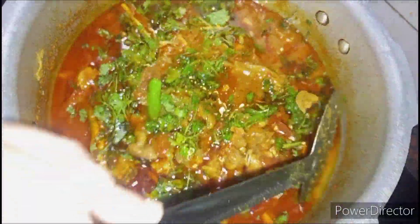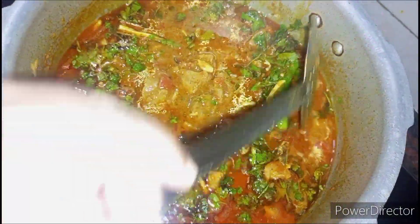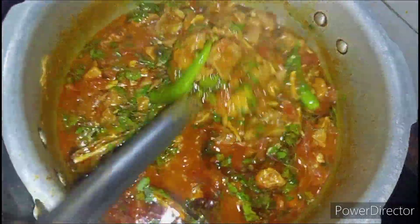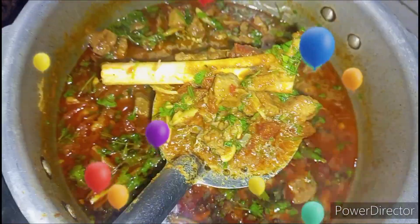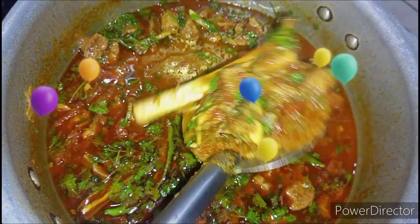Now our spicy mutton curry is ready. Enjoy it with white rice, chapati, idli, dosa, or anything you like. Please do like, share, and subscribe to my channel. Thank you.